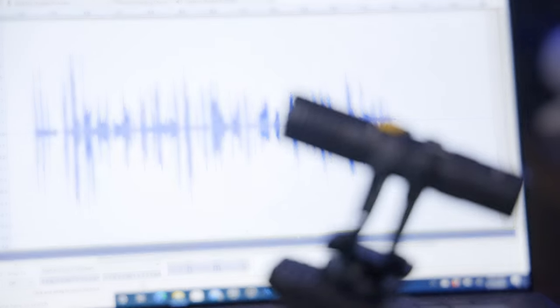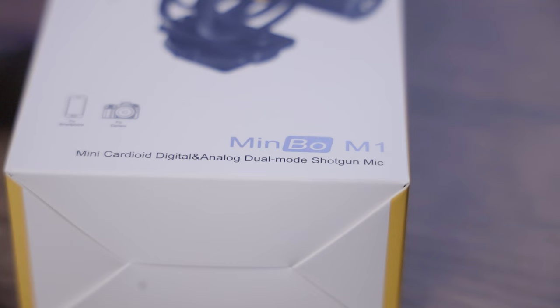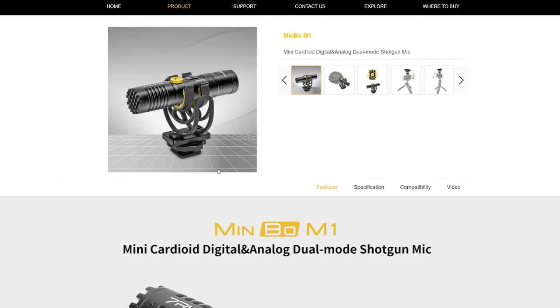Hey, what's going on — it's Lowe for Lowe Knows Tech. Today we are taking a look at the 7rims Minbo M1 Mini Cardio Digital and Analog Dual Mode Shotgun Mic, which has to be the longest name for a microphone, but for the purpose of this review we are just going to refer to it as the Minbo M1. It was sent to me for review purposes, so links down below to get more info and to pick one up for yourself as well.